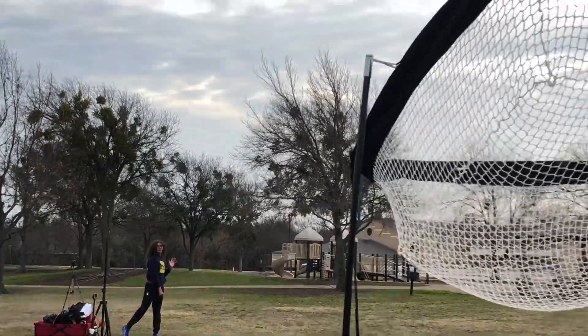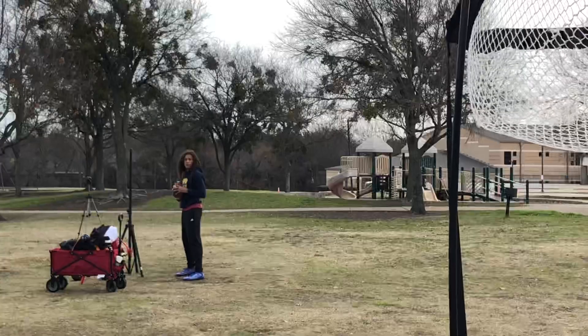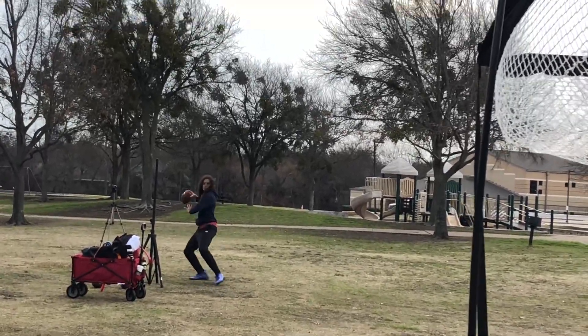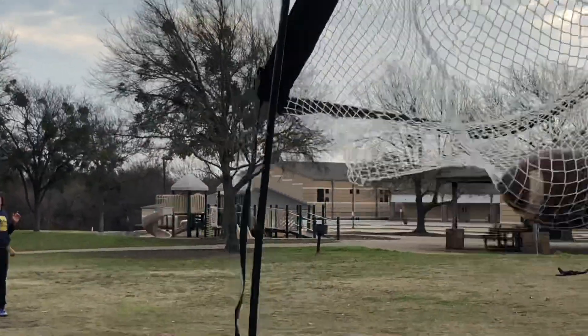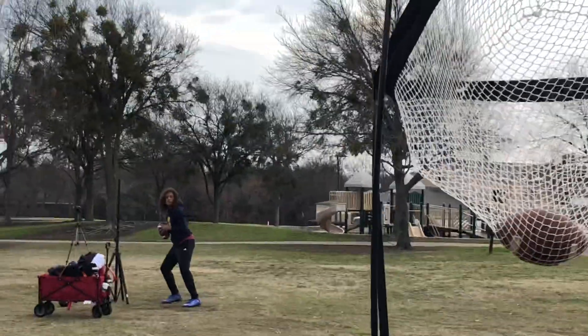Good job. That's what I want right there. That's the one I want right there. Hip and shoulder in the bucket. Hip and shoulder in the bucket. Hip and shoulder in the bucket. There we go. Good.